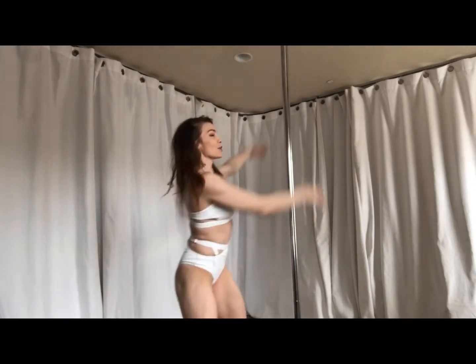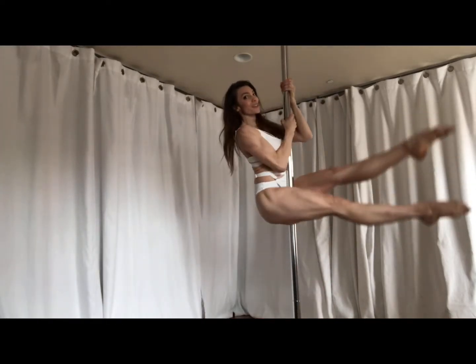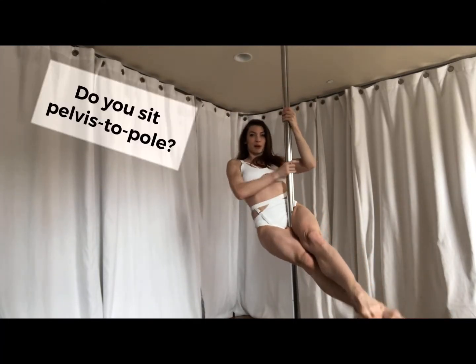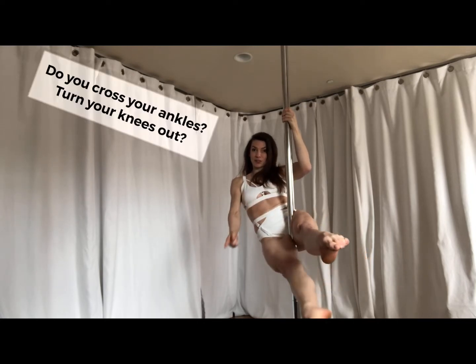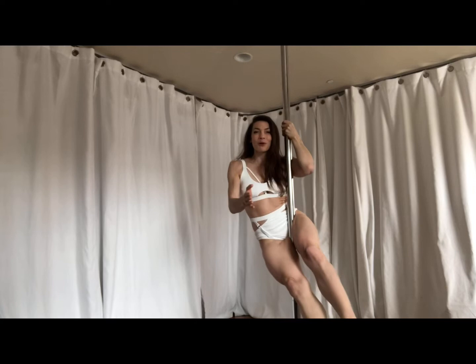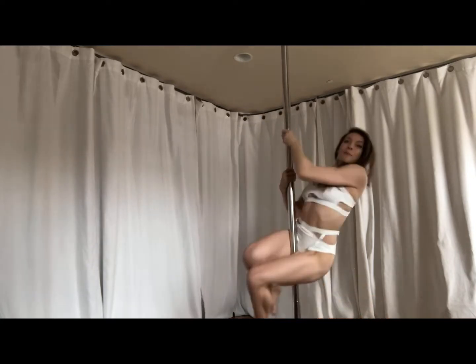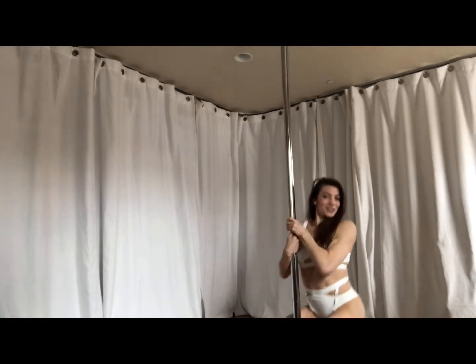The pole sit is one of the first on-the-pole moves that most pole dancers learn. In this video, I'll show you why bringing it all the way up against your pelvis and doing either a footlock or a sit with two externally rotated legs might be holding you back from cool transitions that you might want to do.